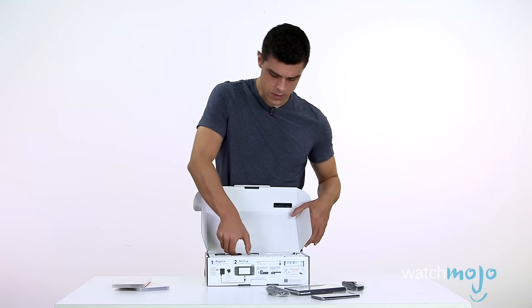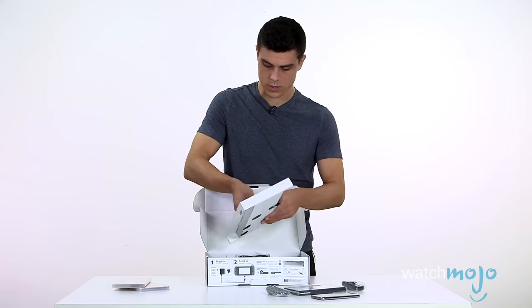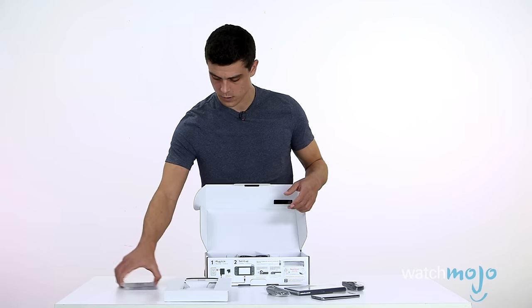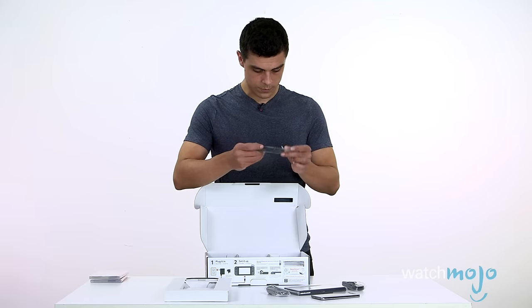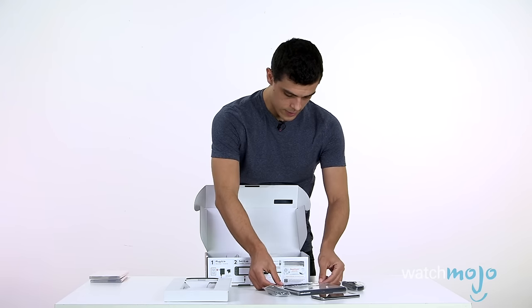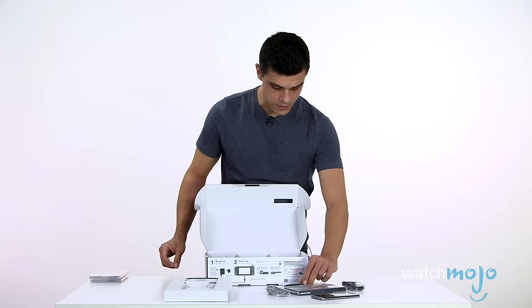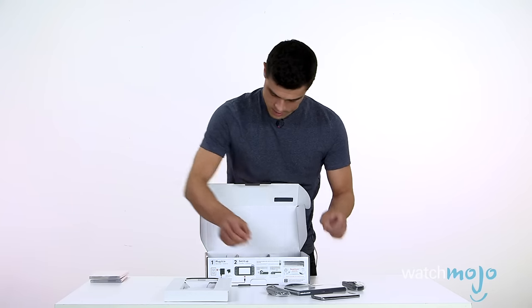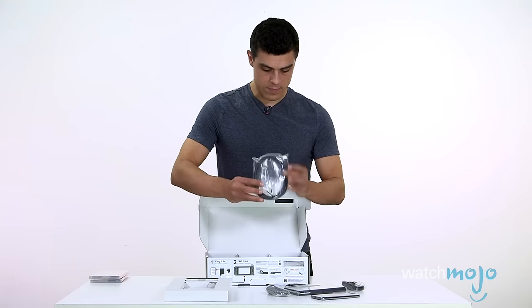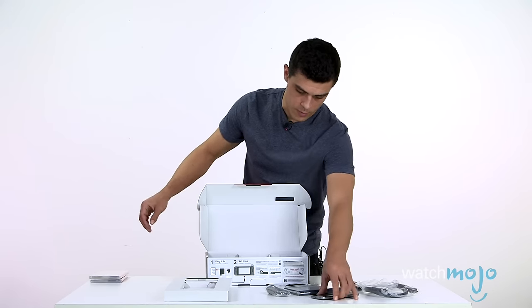Let's see what else is in the box. I'm going to remove this one piece of cardboard here. We've got this little dealy here — I'm assuming this looks like a wrist strap. I'm assuming that's what that is. And a very standard HDMI cable.